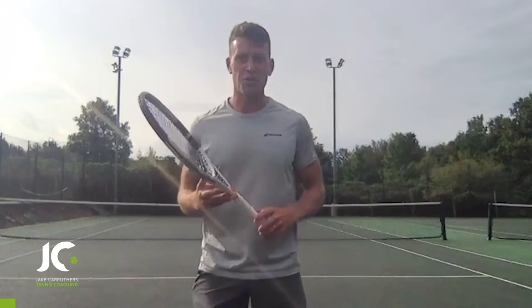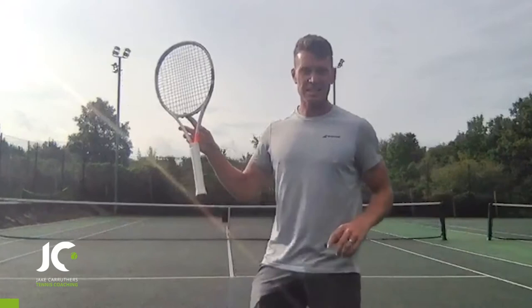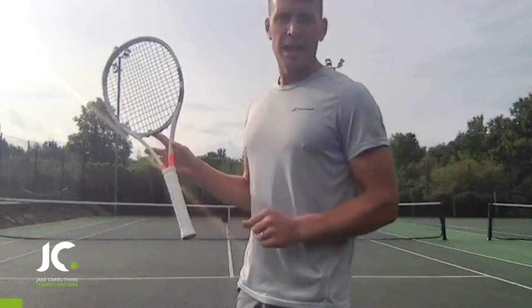Hey, I'm Jake from Jake and Ruggers Tennis Coaching, and today we're going to talk you through the Forehand Masterclass. We're going to go through all the stages of the forehand, starting with the first stage: the grip.